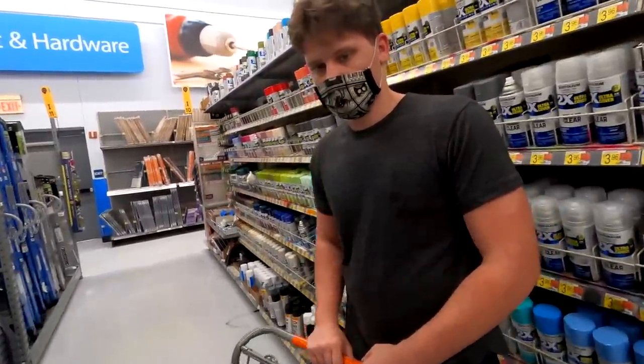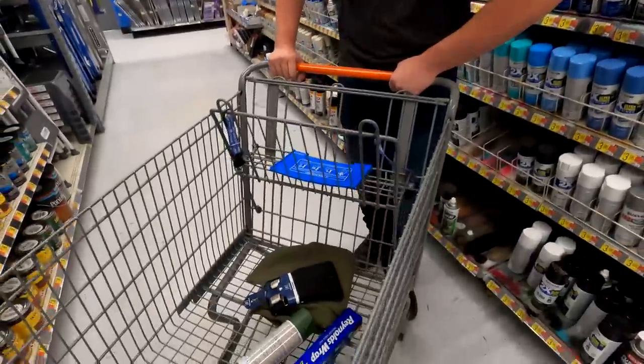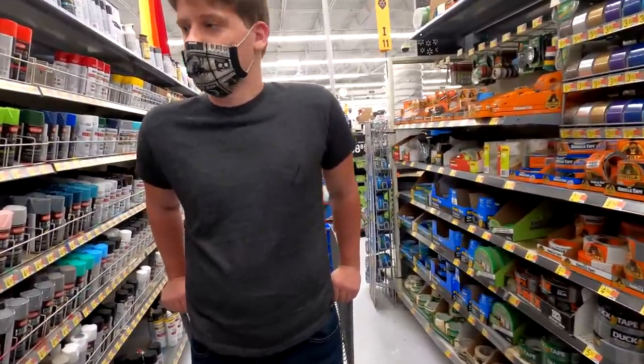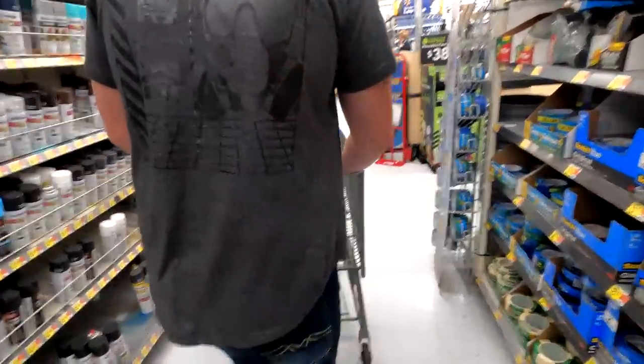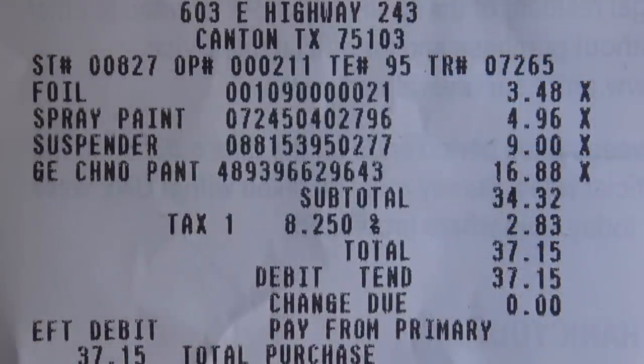Make sure you have your parents with you if you try to buy spray paint — I think you have to be 18 due to vandalism laws. Let's go ahead and check out. We just checked out — the total came to $37 so far.